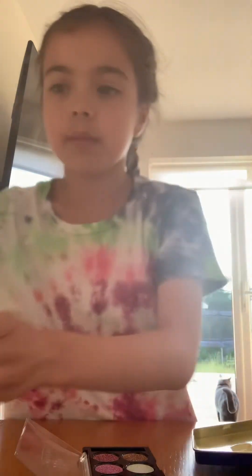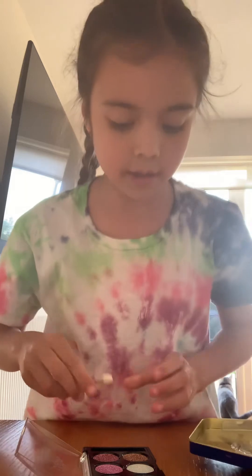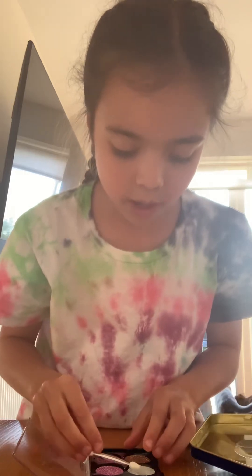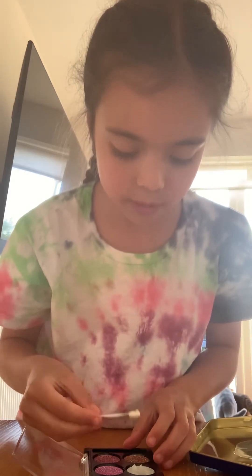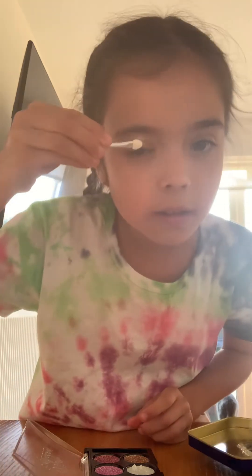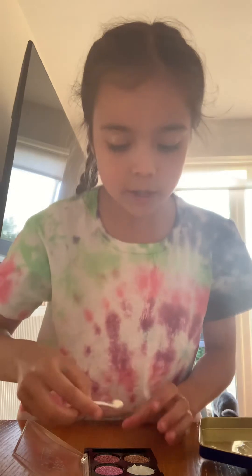I'm not very good at makeup but I have got a mirror, so I'm gonna try and use that. Oh god, I put way too much on — that's way too much. It was a lot more gooey than I thought. Oh god, that looks terrible.